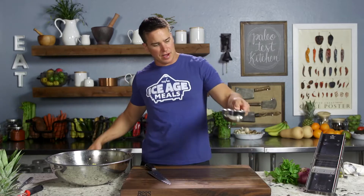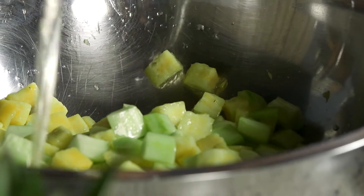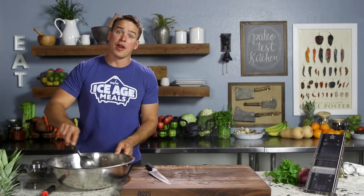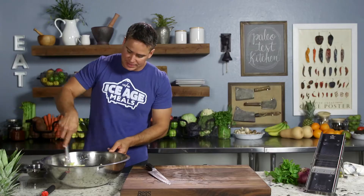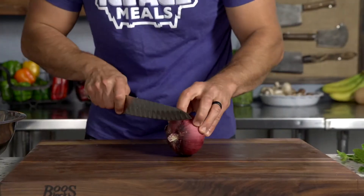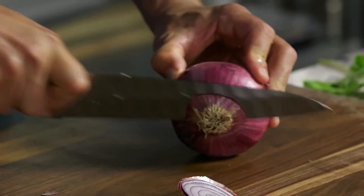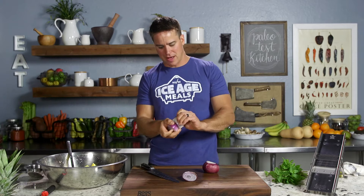Now I'm going to give this about three quarters of a cup of vinegar. Stir that in, get that kind of marinating while we finish off the salad. This salad takes a little bit of finesse because now we're going to add some onion to it. And if you have onion too thickly sliced, then it's kind of a turn-off — it overpowers the salad.